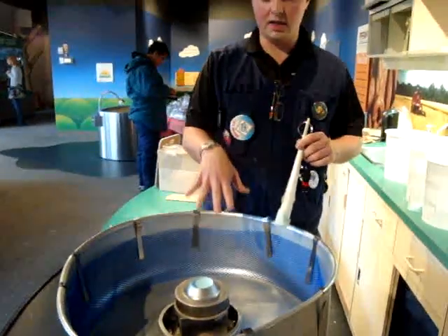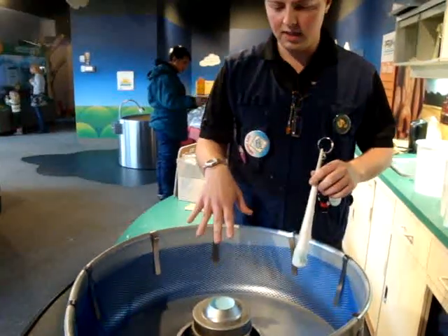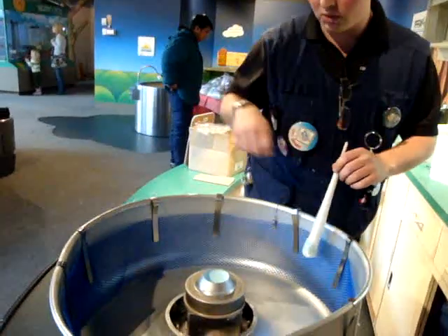Now it's heating up in there until it gets to a liquid state. Then when it hits liquid, it's going to go through really tiny holes.